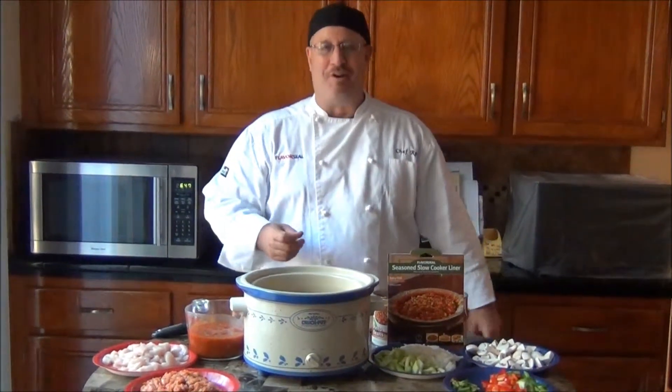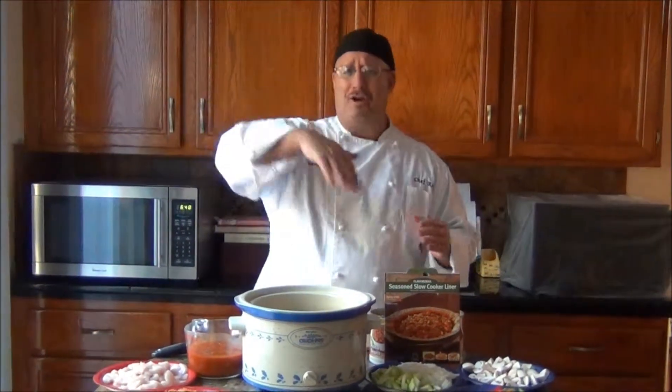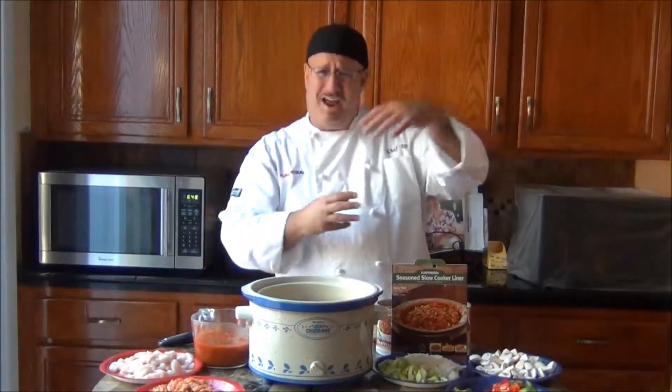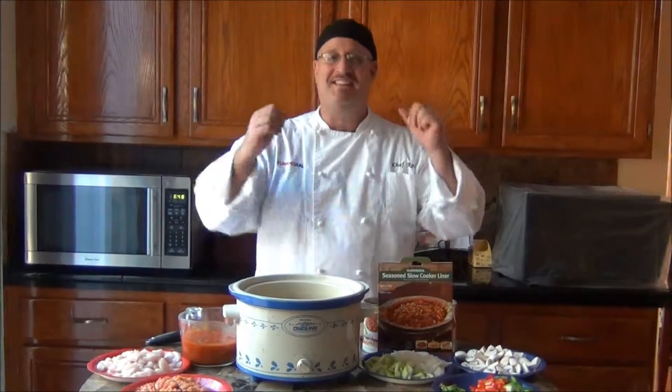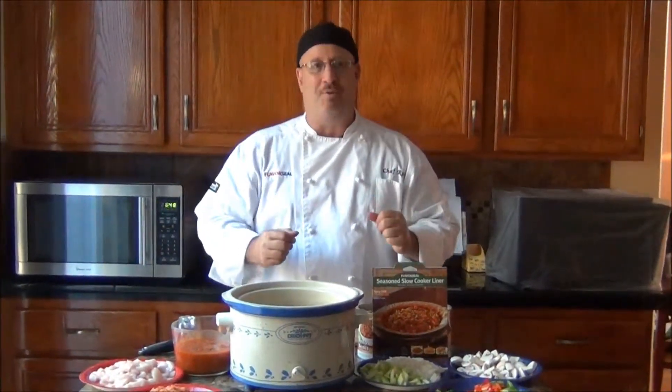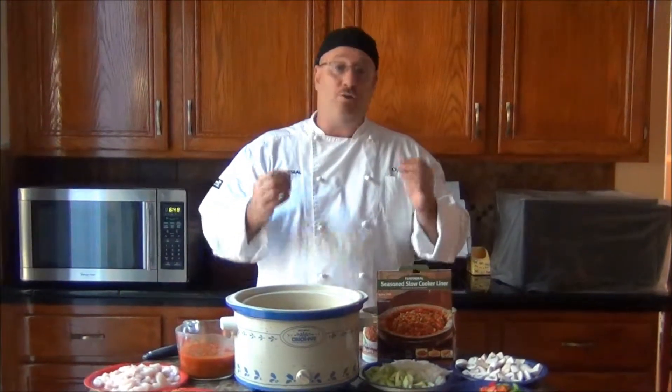Hi, I'm Chef Rock and today we're going to talk about crock pot cooking. It's been around since the 60s, kind of took a little dip in the 80s and the 90s with people running out of recipes, but it's really making a comeback. Slow Cook Nation is at its peak and we have a great recipe to share today: chicken and Italian sausage chili.